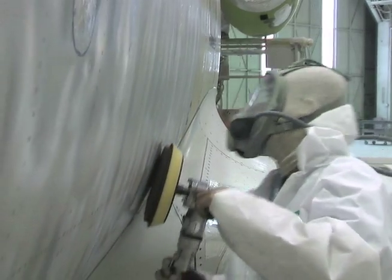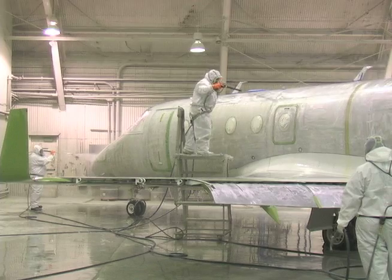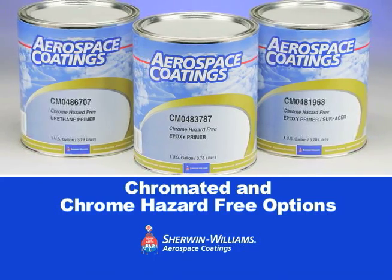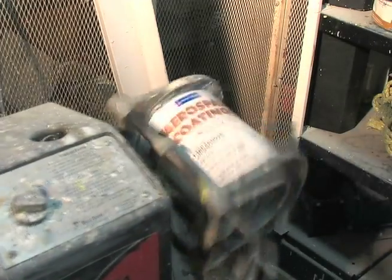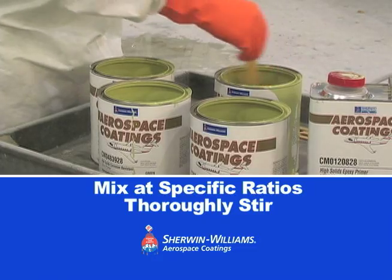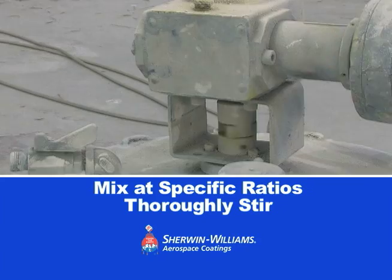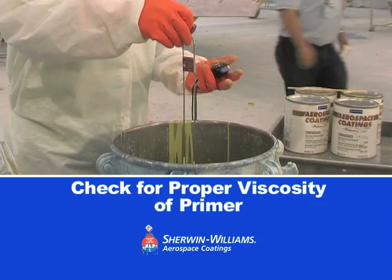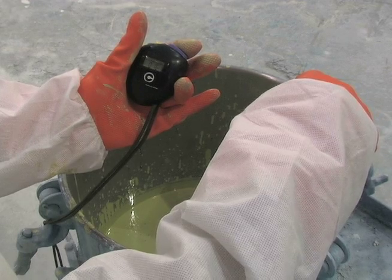Once you've done a thorough stripping of the aircraft's surface and applied a pre-treatment to the stripped surface, you're ready to apply a primer. First, select one of Sherwin-Williams' corrosion-resistant primers and prepare it properly by shaking it thoroughly and then mixing the base and components at specific ratios. Refer to the product data sheets for the proper mixing ratios. Next, check the viscosity of the primer mix to ensure correct application, drying, and performance properties.